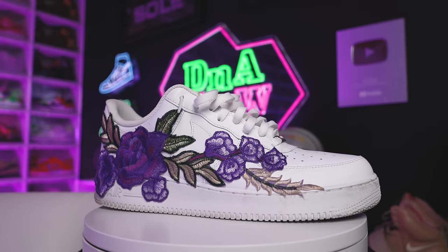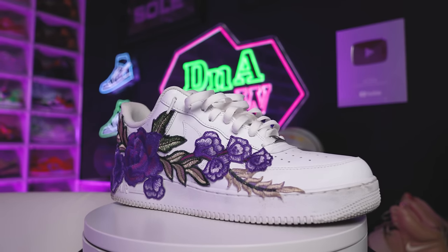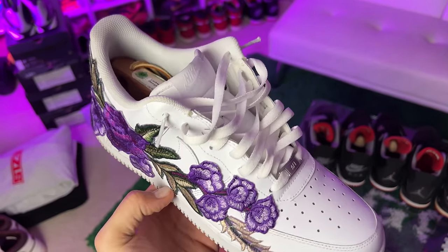Right here we have the floral custom purple Air Force Ones. I did this for a YouTube video when I was first starting the channel a few years ago — it was a fun little project. I started rocking them, people were digging them, they were asking me to do it for them. I thought about starting a customizing business, then I realized that wasn't worth my time. Next thing you know I just started beating up the shoe — and low-key I know that now if I wanted to remake another pair it'd cost me like seven dollars for the work plus the pair of shoes.